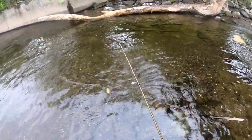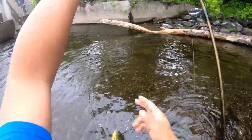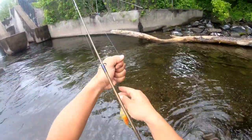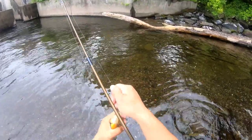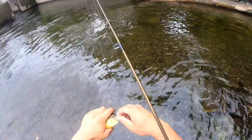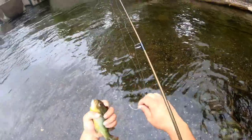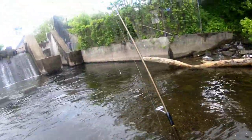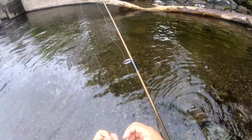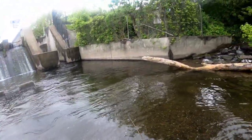Bluegill — orange brass sunfish — looks like a good size. I was thinking about keeping him too, going to go home and fry him up. I'm hungry. Hopefully we'll get another one.